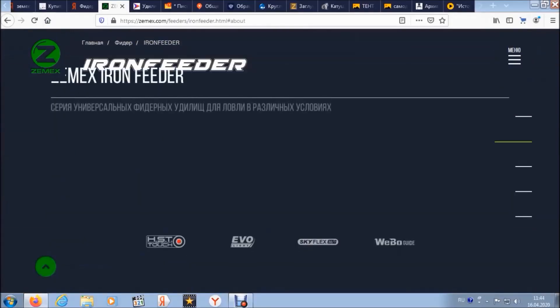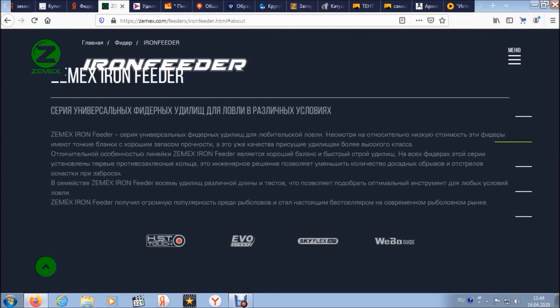Всех приветствую. Не раз я читал и слышал, что федера линейки Zemix — это какие-то колы, сверхбыстрый строй и прочее.